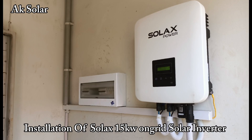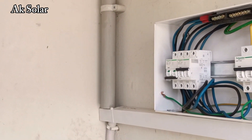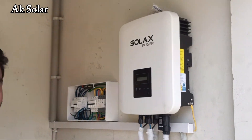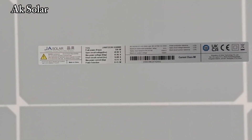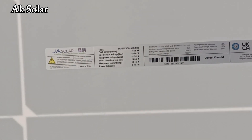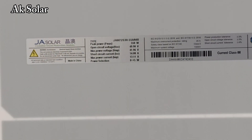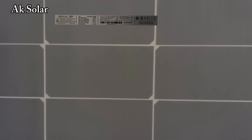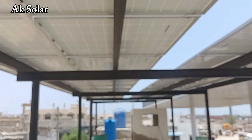Hello and welcome to our AK Solar YouTube channel. Here we are with a new video of the Solex 15 kilowatt on-grid solar inverter. You can see the total specification of the system in our description box. Keep watching our video and don't forget to subscribe to our YouTube channel, AK Solar. Thank you so much.